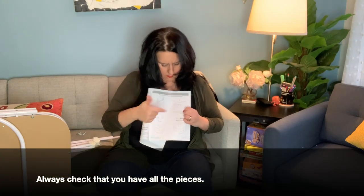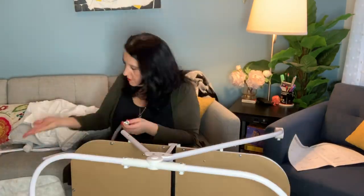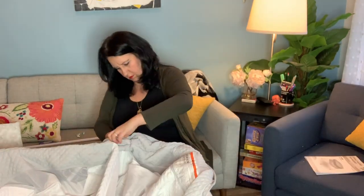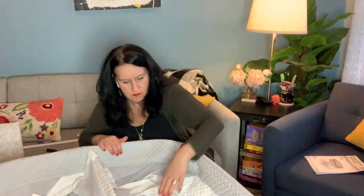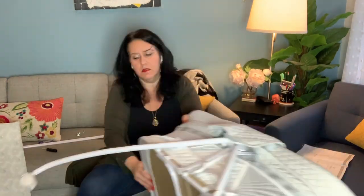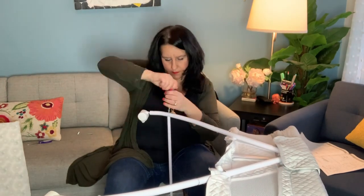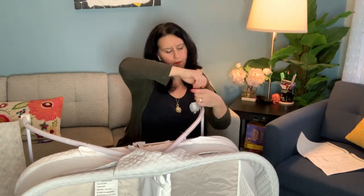One thing I really did do is make sure I have all of the pieces before I begin any project. Please read the directions before you start assembling anything. And another gentle reminder: make sure that if you can register a product, please do register it — even if it was purchased by somebody else and it's a hand-me-down, you should still contact that company and register it in your name.